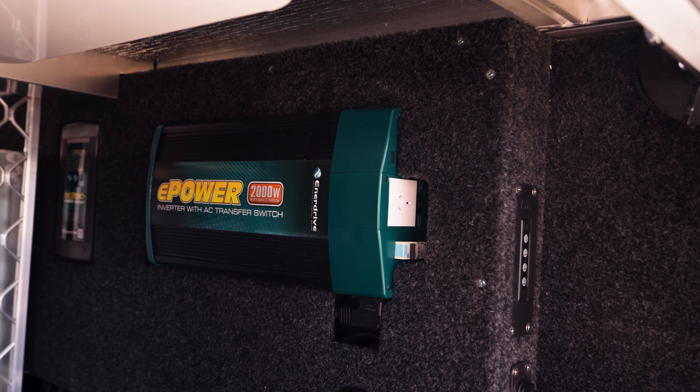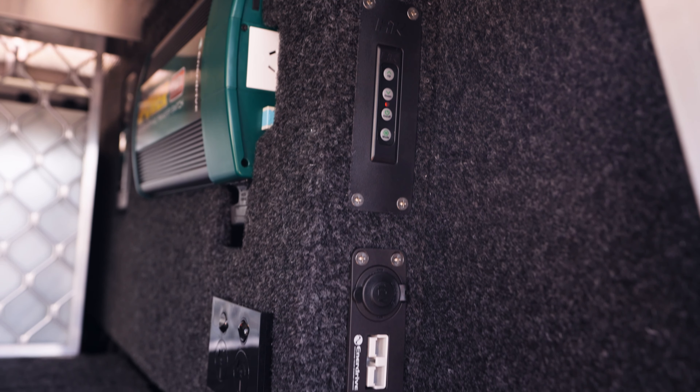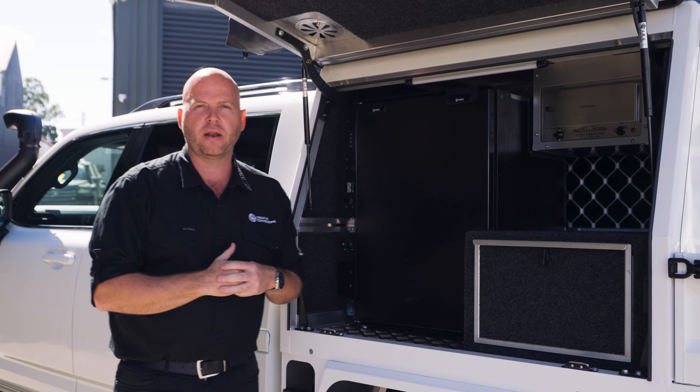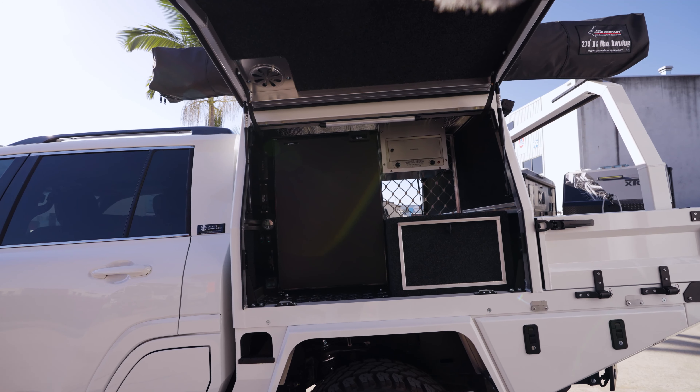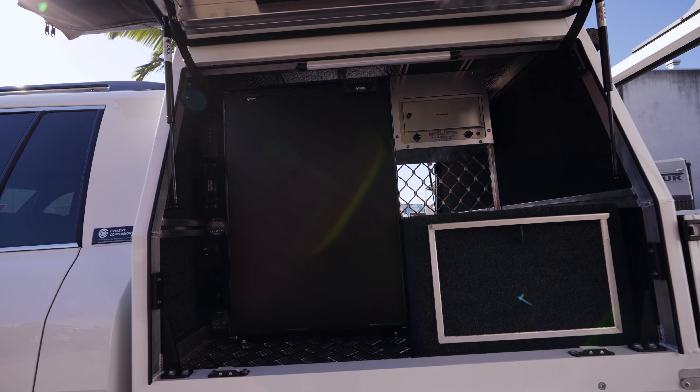On the other side it holds your inverter, battery management system, and all the batteries and powers away nicely. You've also got a nice storage drawer system on that other side. So again, a really good setup here that you know, for work or play, it doesn't get much better than this.